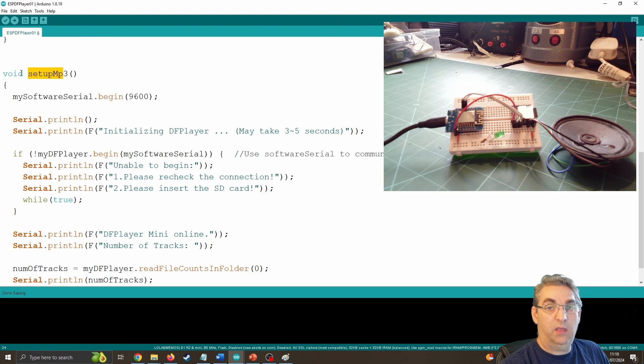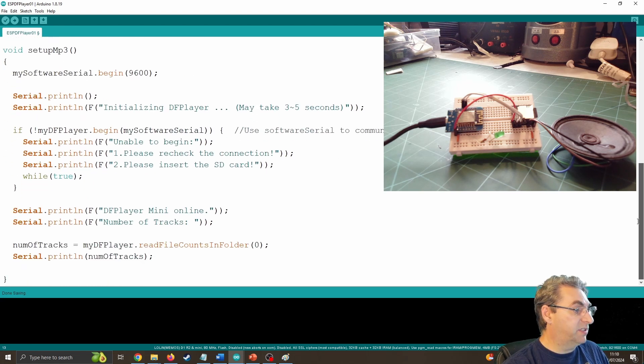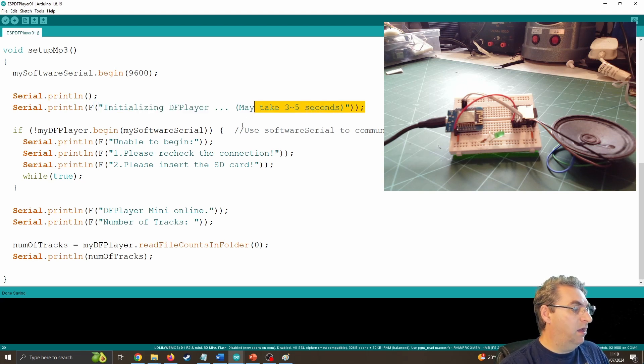I've got a function called SetupMP3 — it's void because it won't return a value. SoftwareSerial.begin sets up the software serial to start talking to the MP3 player, just like Serial.begin does for the USB port. I'm outputting some information back through USB so we can see if it's actually working. As noted, this can take three to five seconds to work. This code came from tutorials I looked at previously — it doesn't always fire up straight away. If the player hasn't begun, we output that it's not working, and while true it will loop until the MP3 player is actually working. You should really put this in a timeout.